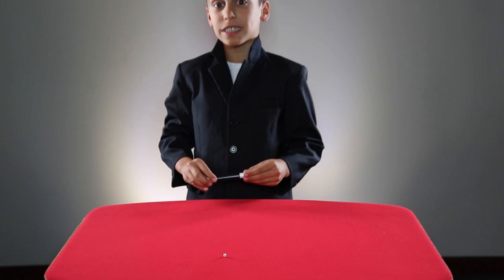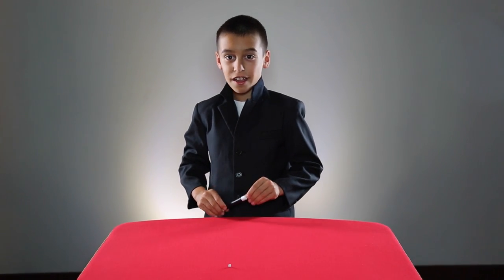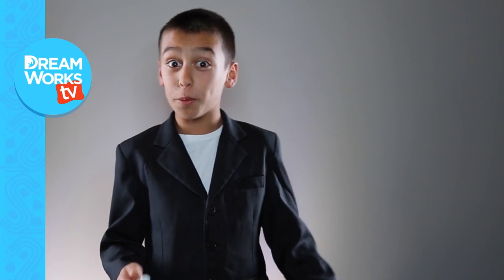That, my friends, is the trick actually known as the shrinking die. Thank you for watching. I hope you enjoyed the video.